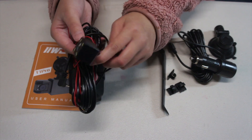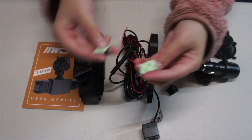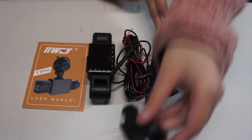This is the rear camera. This is the wedge. These are the stickers — just stick it on. And this is the charger. And the suction cup — use the manual. Let me put the suction cup in there.